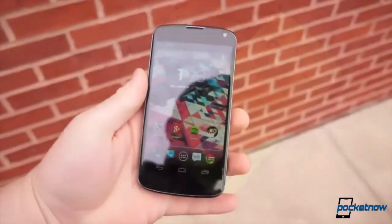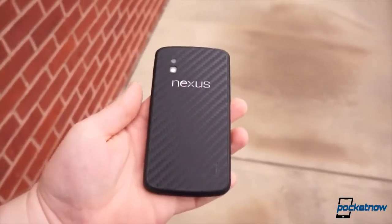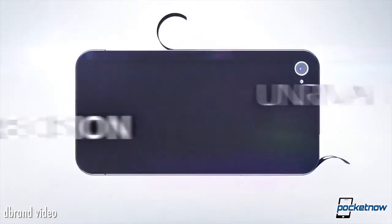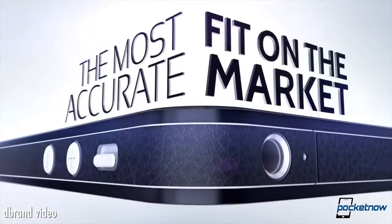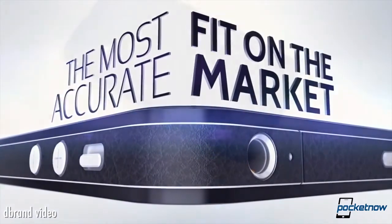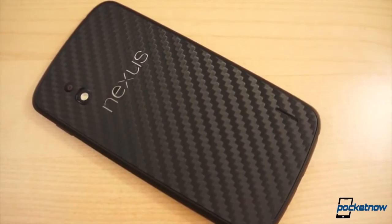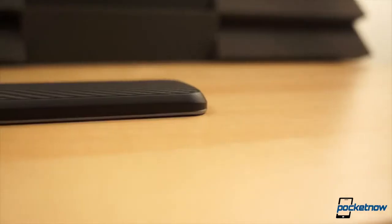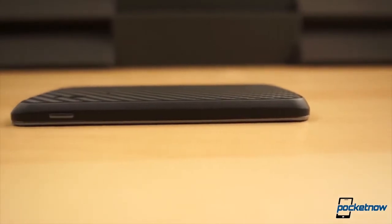Just overall, I'm impressed with them. I've had other companies send me some of theirs for demonstration purposes, and they're not cut to the same quality or exactness as the dbrand ones are — they just don't look as good. So I'm sold on dbrand, and I have purchased every single dbrand skin that I have ever used.